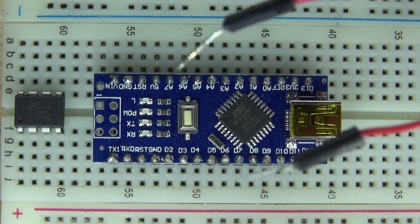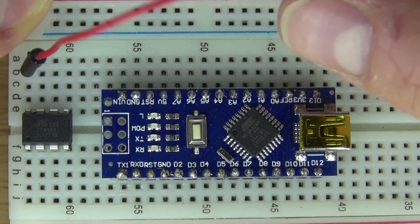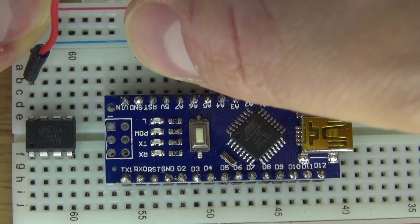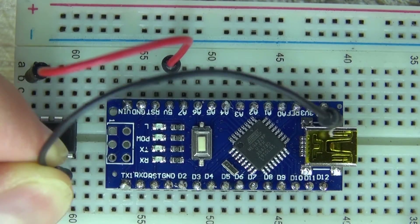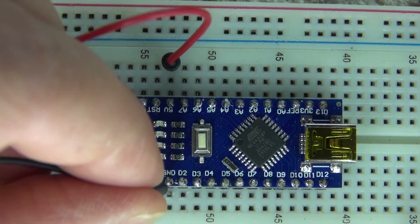Next, I'm going to take some jumper cables and wire everything together. Start with the first jumper cable and connect it to pin 8 of the ATTiny, which is the voltage input, and connect that to the 5 volt pin of the Arduino Nano. Then take another jumper cable and connect it to pin 4, which is the ground of the ATTiny, and connect it to the ground of the Arduino Nano.